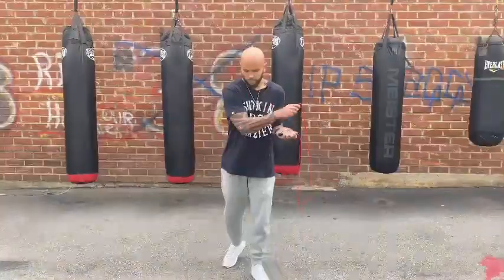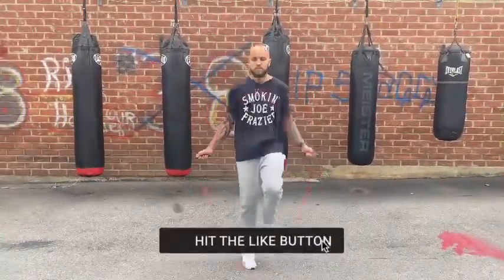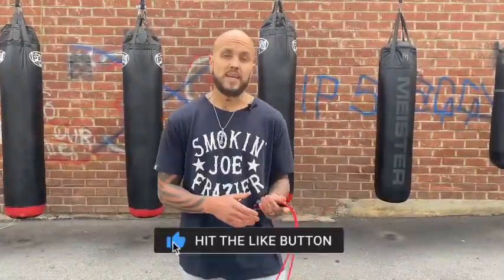Should look like this. Once you get that down and want to advance, you can add crossovers to pick up the intensity and mimic Michael B. Jordan in the Creed movie.